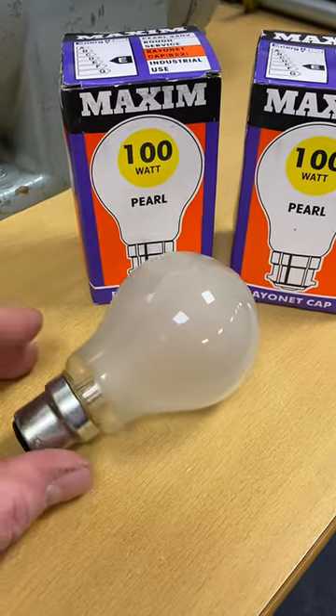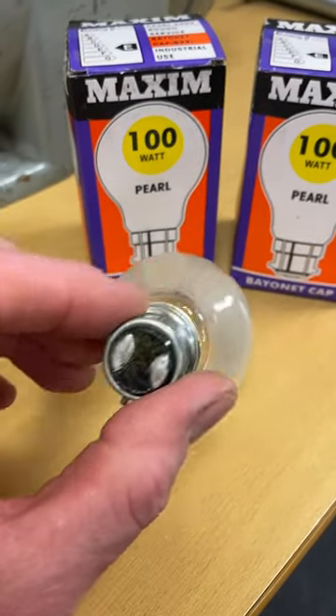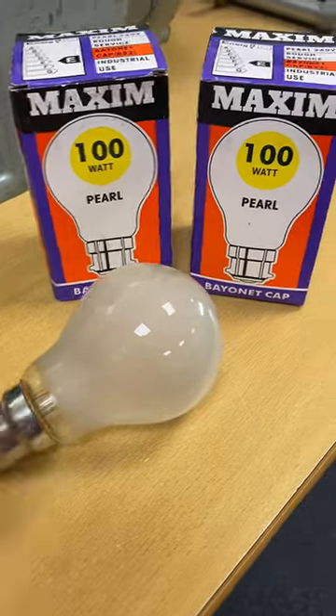Wow, a blast from the past. You won't see this anymore, will you? 100 watt tungsten filament, bayonet cap lamp in its original packaging.